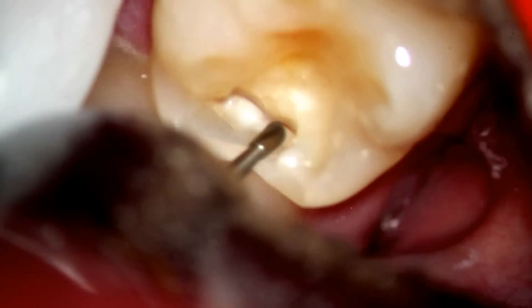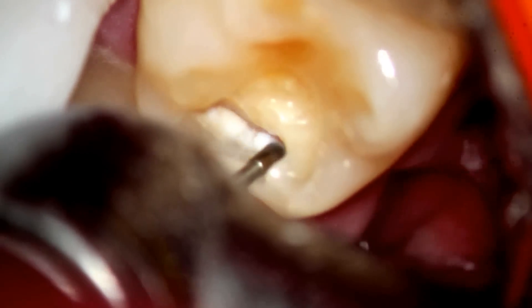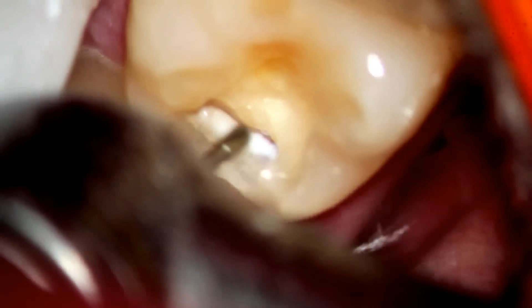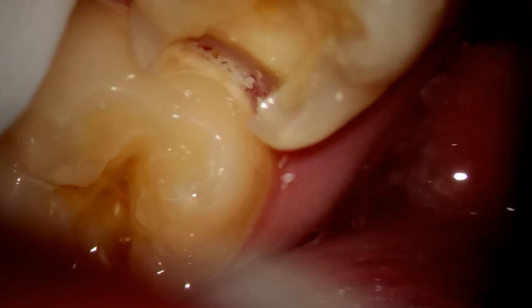The reason we did go ahead and do it was this interproximal decay that's very obvious with the white filling there — not filling, but decalcification that goes in between the teeth. If you notice, it is a broad approach all the way there. And the adjacent tooth also has decay.